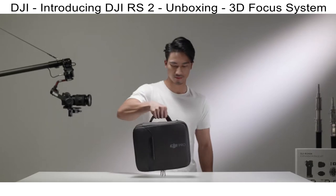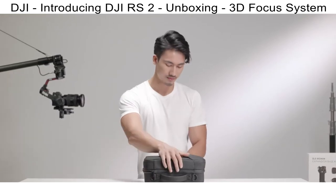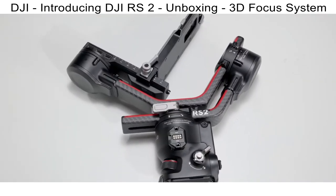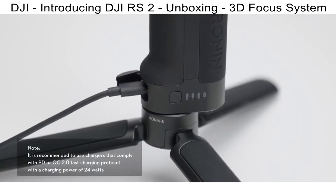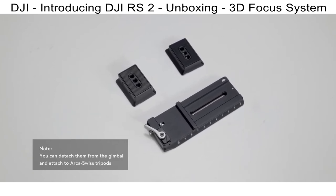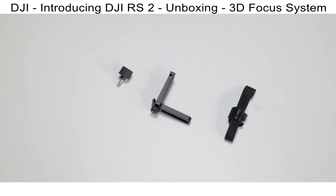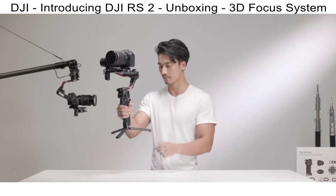In this video, we will show you everything included in DJI RS2 and the DJI RS2 Pro Combo. Both come with DJI RS2, which has three Type-C ports, the RSS camera control port, the focus motor port, and the image transmission port. The BG30 grip provides up to 12 hours of battery life and can be charged with a USB-C charging cable.